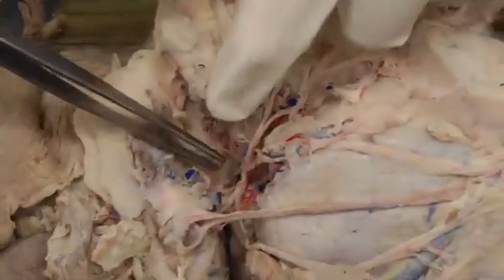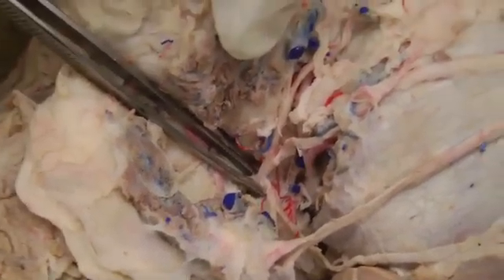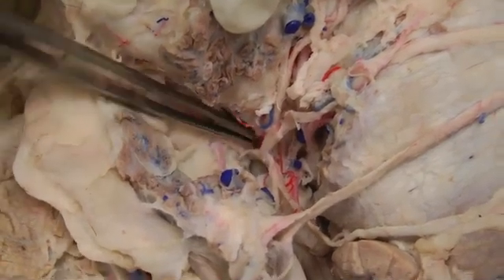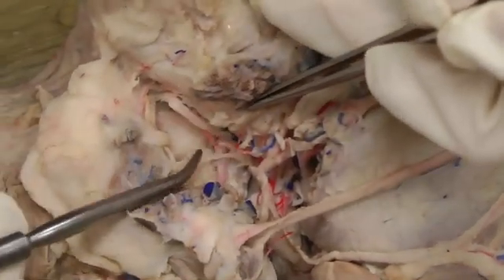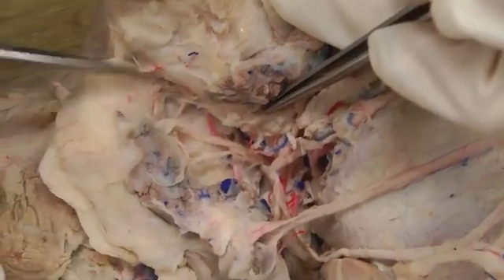If I stick the forceps way down in here, this big part that the forceps is around is going to be the facial nerve. The facial nerve is giving off a bunch of branches that we're going to identify now. It kind of swings around the base of the ear and gives off some little ones right here that are going to be caudal auricular nerves — or caudal auricular branches — going just to the back of the ear.